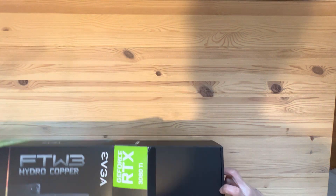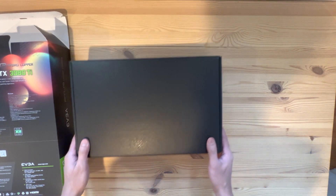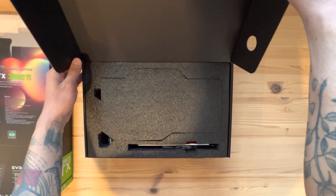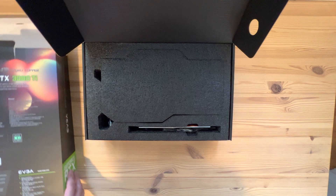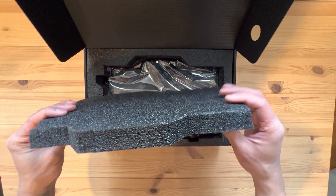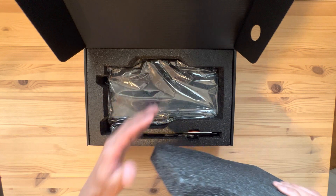Let's see what we have inside. The packaging is very similar to EVGA's other card models. The foam here is way thicker — I noticed that since the card itself is a lot thinner.